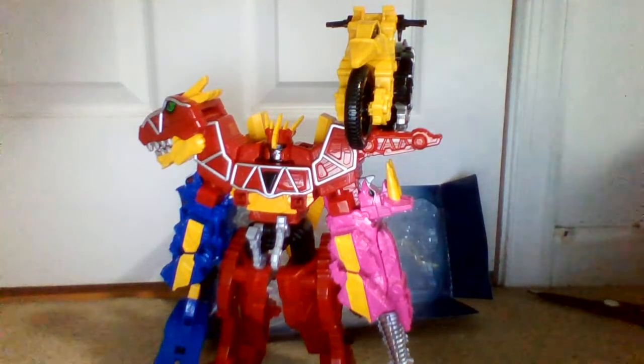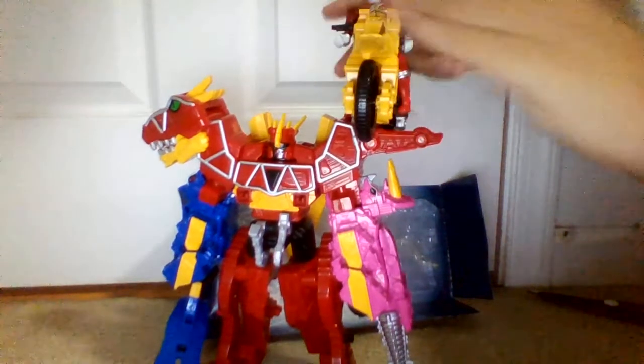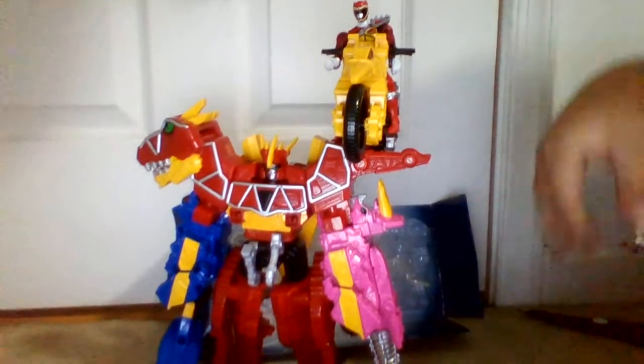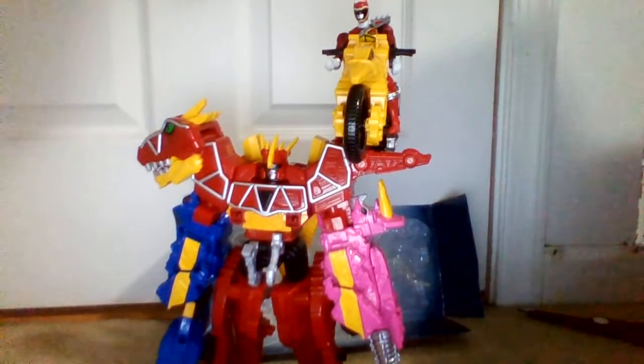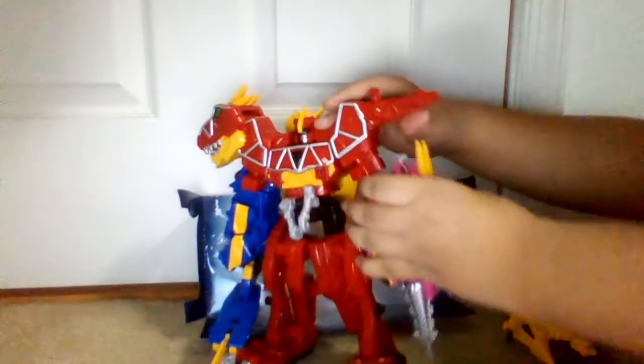Another ranger can ride on there. I'll get Red Ranger. I'm going to have him pilot outside the Megazord — that's what he's saying. Anyway, enough of that stupid nonsense.